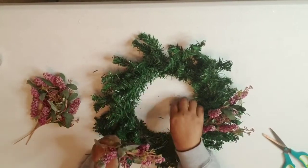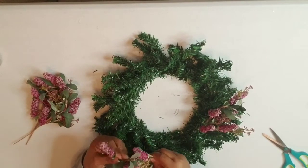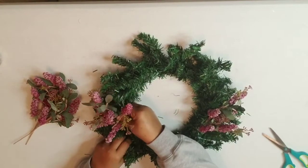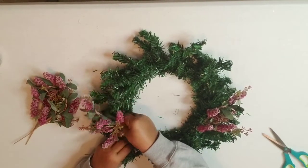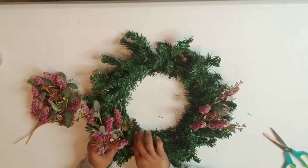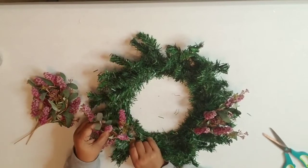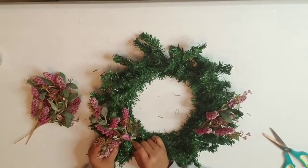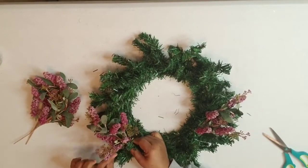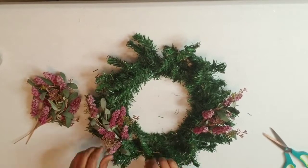Some of the leaves are falling off, which just shows how old these are, but it's giving me the vibe I want in that space. I'm not gluing anything because I want to be able to recycle the wreath later, as well as the floral stems. I'm just winding them in and then tucking some of the branches through to secure the stems.